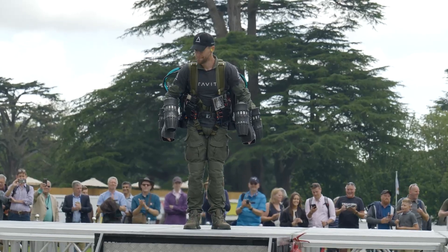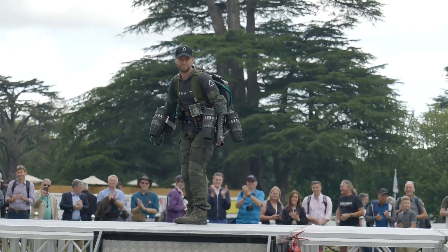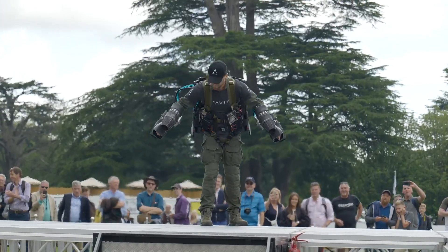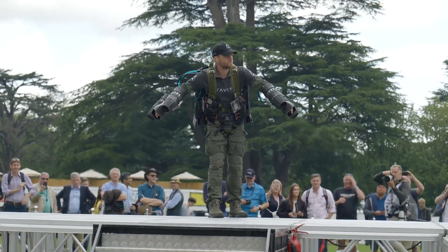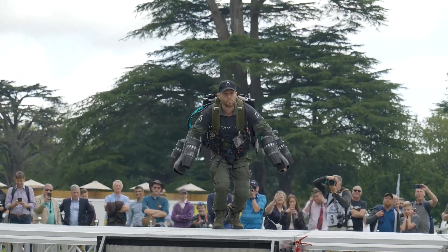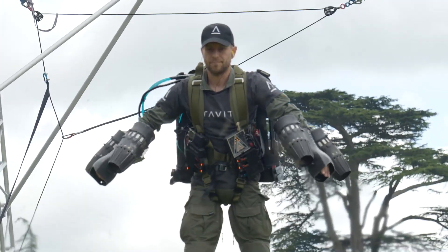It's not going to be impossible to imagine that electric motors, ducted fans, blade technology, and particularly battery technology will keep advancing. I think within two or three years we'll have something that's starting to get competitive with the jet suit.